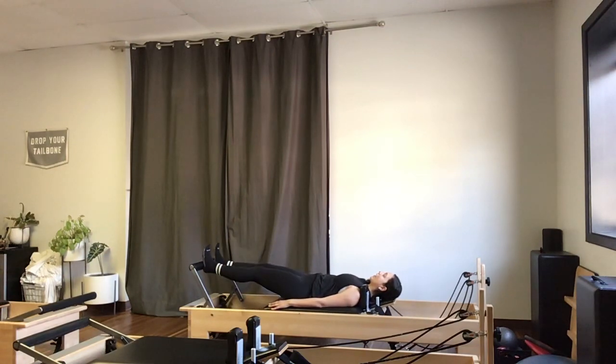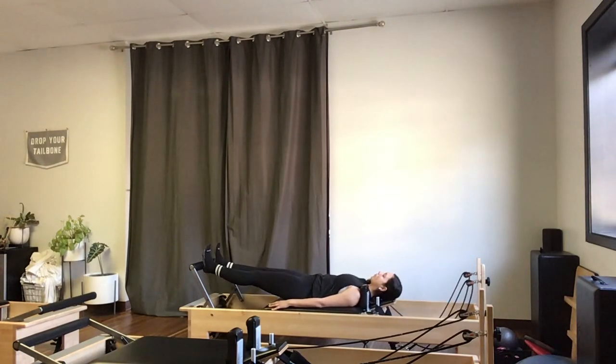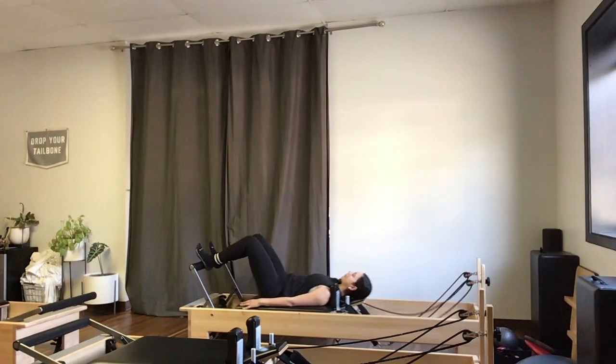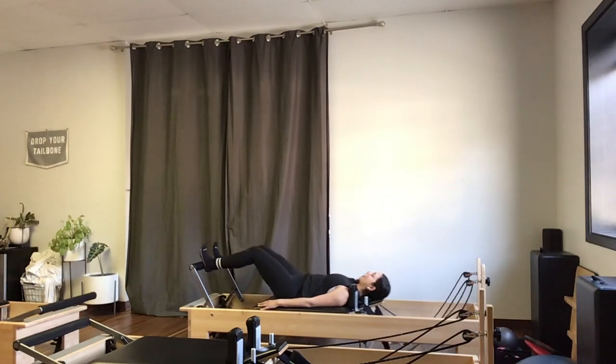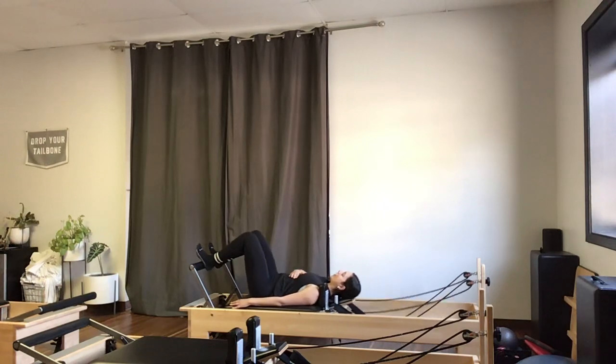Tailbone stays connected to the carriage. As I bend the knees to draw the carriage back in, my tailbone isn't tucking up off of the machine. And as I press out, I'm not hyperextending my spine. Ribs are softened in and down.